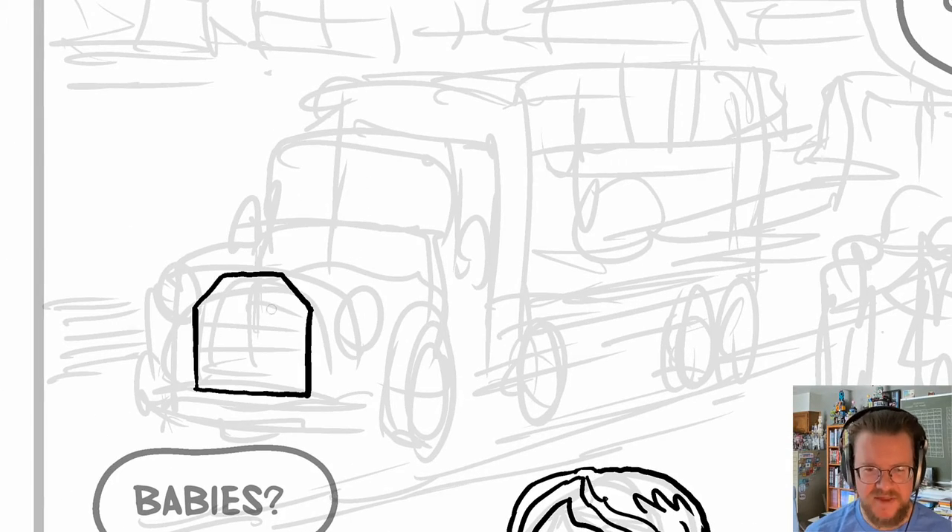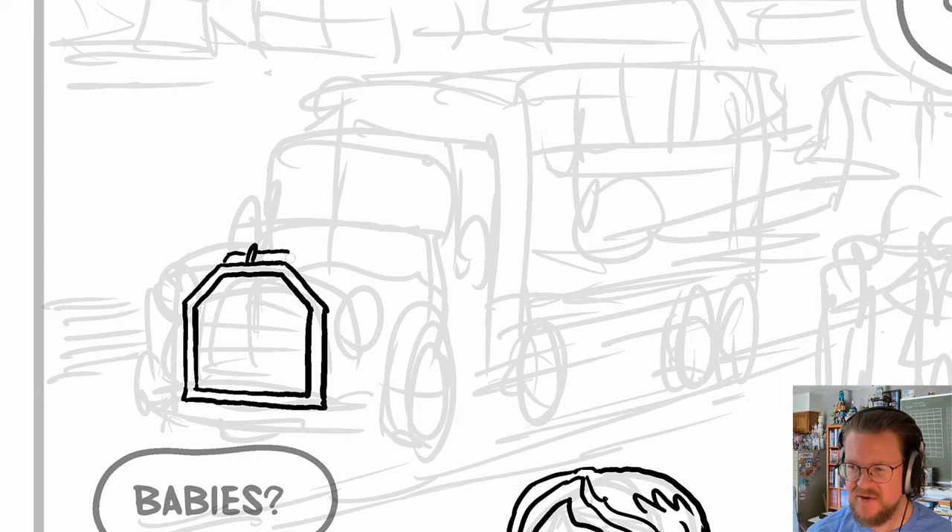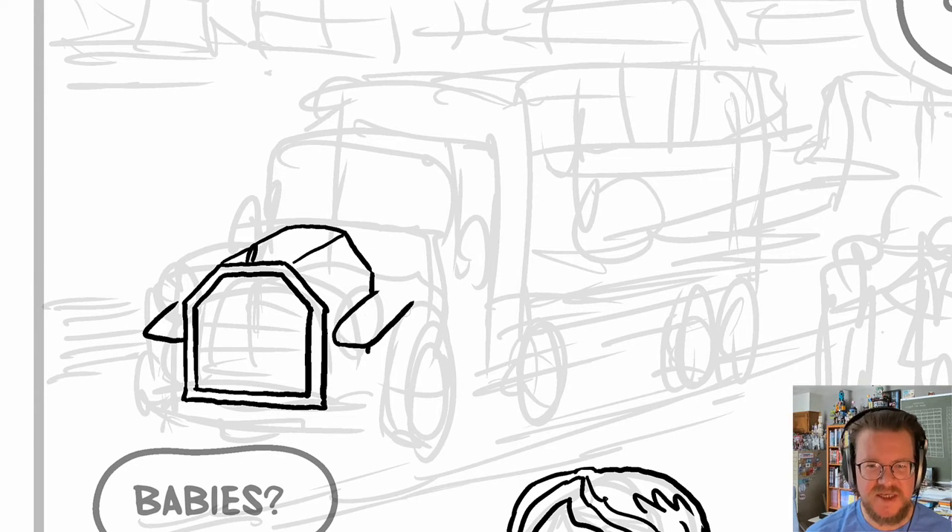Of course, once again, I don't draw this fast. I've got it sped up to about ten times as fast. I'm just watching myself draw and narrating.